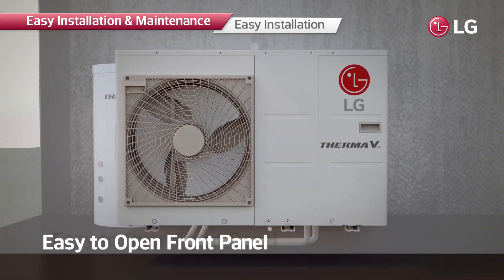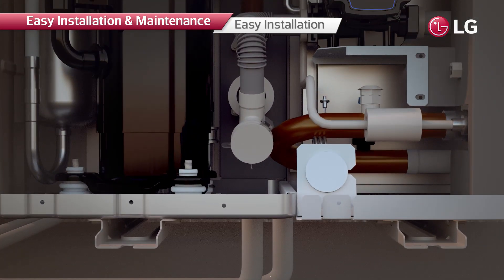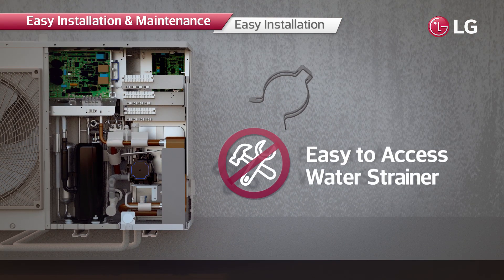The system can easily be serviced through simple removal of three screws to expose the interior. Moreover, clip-type water strainers are installed, making product disassembly easier without the need for extra tools.